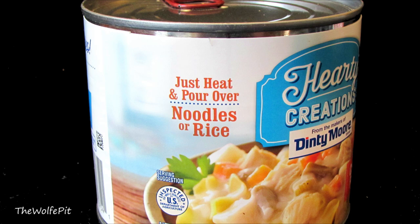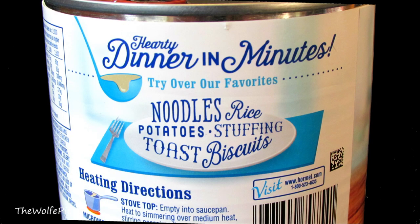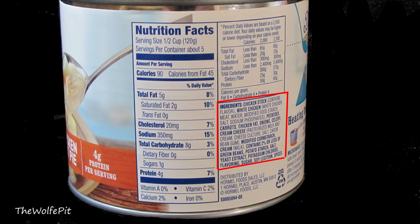I'm assuming this does not have the nice crust because it says just to heat and serve over noodles or rice — hearty dinner in minutes, served over favorites like noodles, rice, potatoes, stuffing, toast, or biscuits. As we all know, technically that's not a pot pie, but I get what they're trying to do, having you serve it over a starch since it doesn't have a crust.